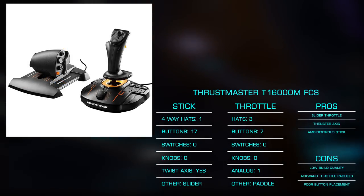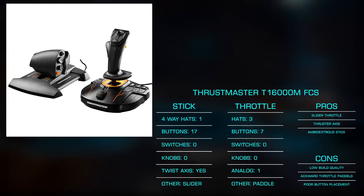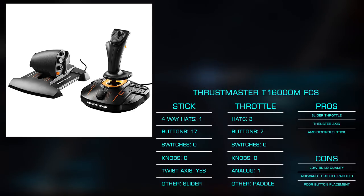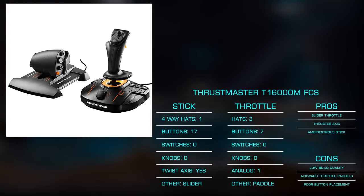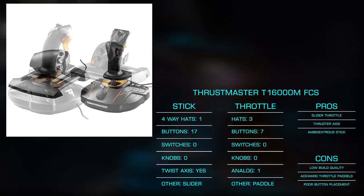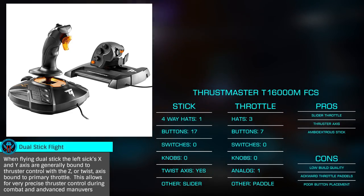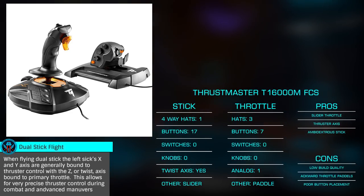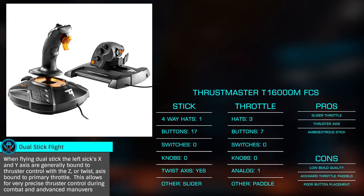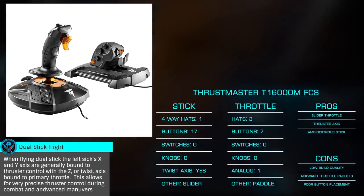While this matches the style of the in-game ships in Elite, personally I'm not a fan, as to my hands the throttle feels very flimsy and cheaply made. I do like the placement of the analog axis for thrusters, but found the left-right paddles to be very awkwardly placed and unpleasant to use. I should also note that the ambidextrous nature of the stick means you can purchase an additional stick only for dual sticks — the least expensive option for such control. For me, the 16000M FCS was by far my least favorite of all the options.